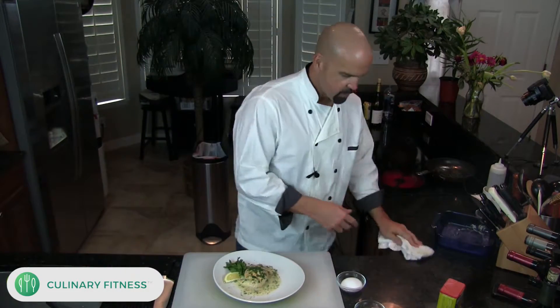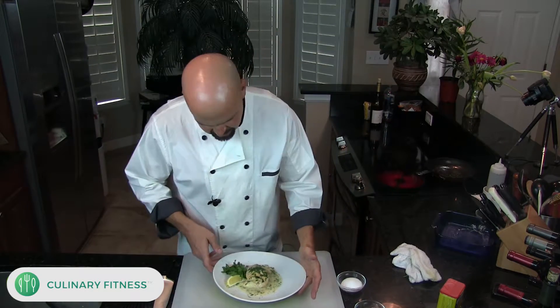There you have it — stuffed tilapia with a crab and shrimp stuffing. This is really delicious. It's not that hard; it is a little more labor intensive than some of the other things I've been doing lately, but it is well worth it. If you have any questions, let me know — I'd love to help. Have a great day, guys!